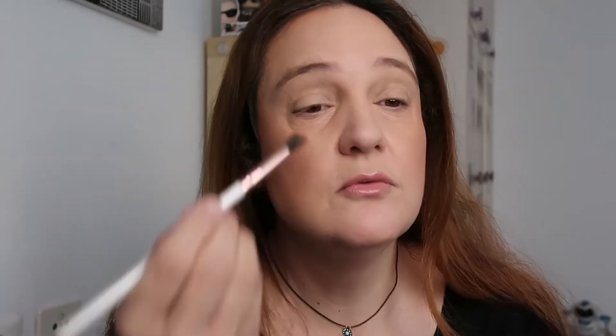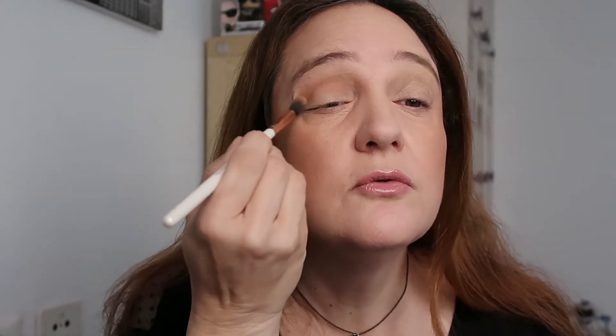Look number two with Berry Bad by ELF. Starting with the lightest shade as the transition shade — I'm going to start with it in the crease, taking it on a crease brush and applying it above my crease. If you don't have hooded eyes, apply it directly in the crease — it depends on the shape of your eye.